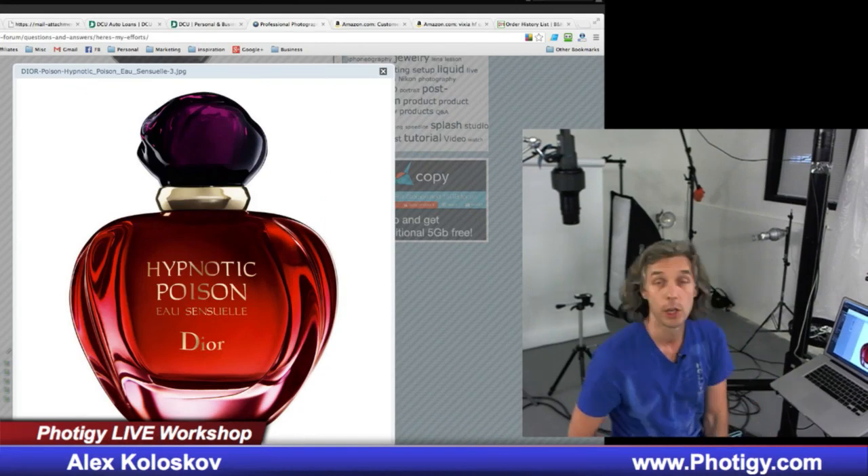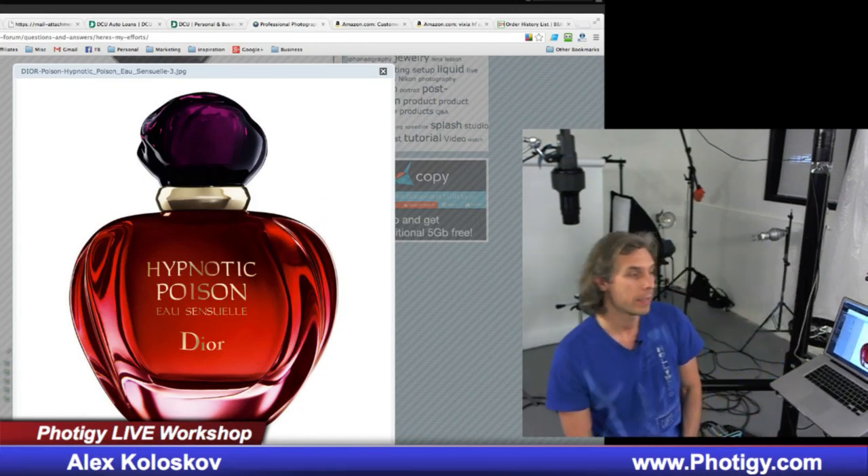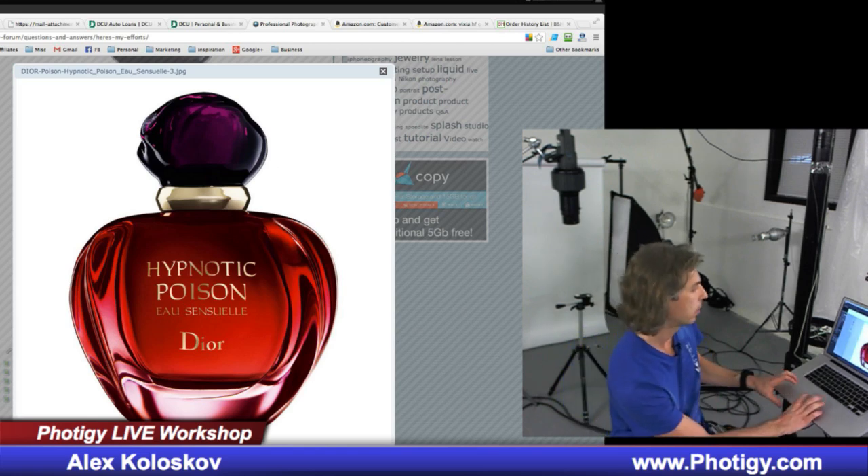Let me show you what the question is and I'll try to show the solution. So Francisco asked how it's possible to do a shot like this — that's what you see.